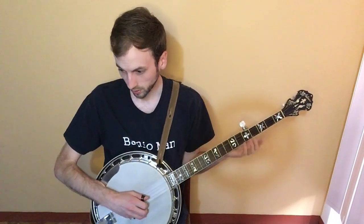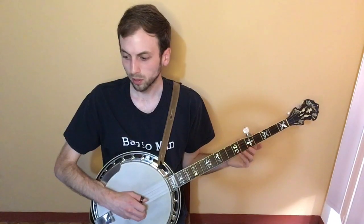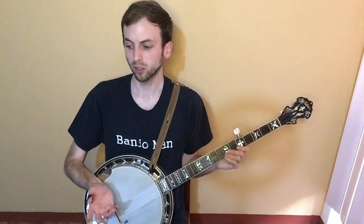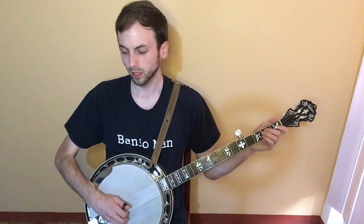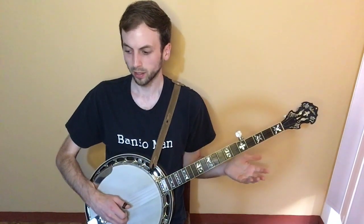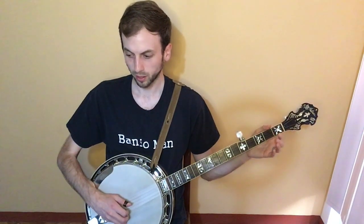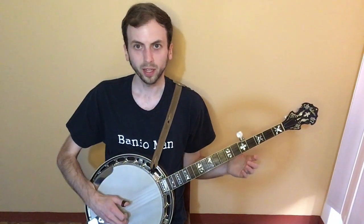And then this is the last line in the tab — measure number 24. Second string open. And then you're going to rest on beat two and the first half of beat three, then come in with third string open, second fret on the third string, second string. Then third string open, pull-off, second fret on the fourth string, and then third string open. Pinch. And that is Ring of Fire.